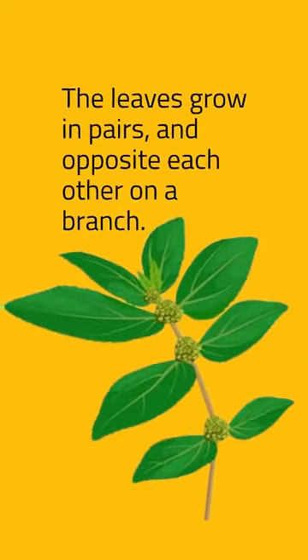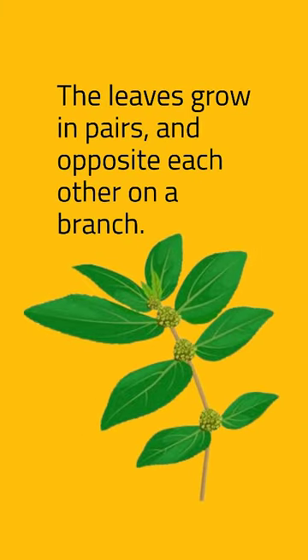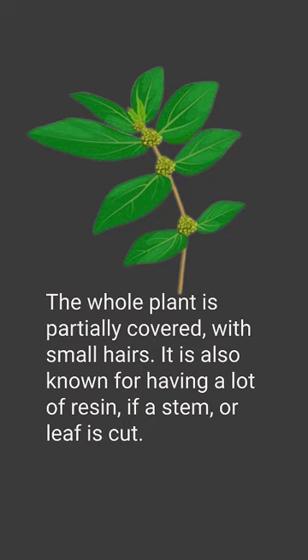Leaves grow in pairs and opposite each other on a branch. The whole plant is partially covered with small hairs. It is also known for having a lot of resin if a stem or leaf is cut.